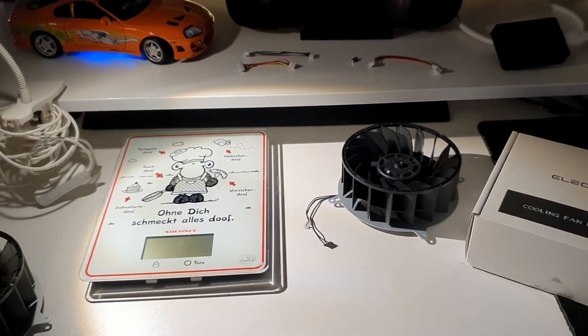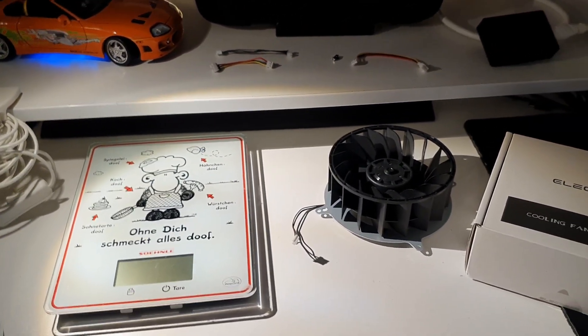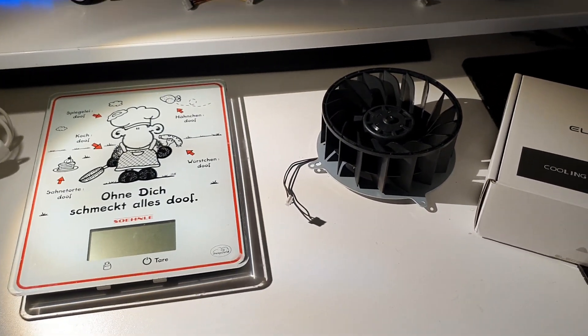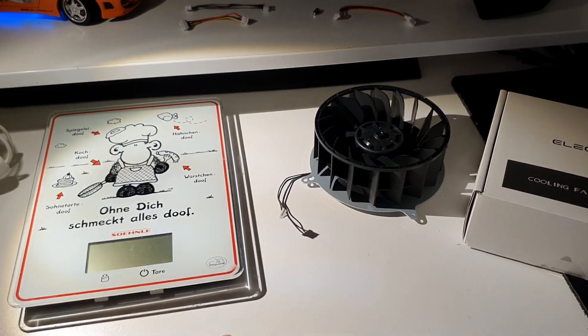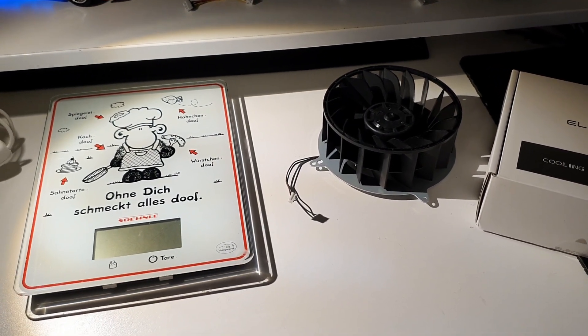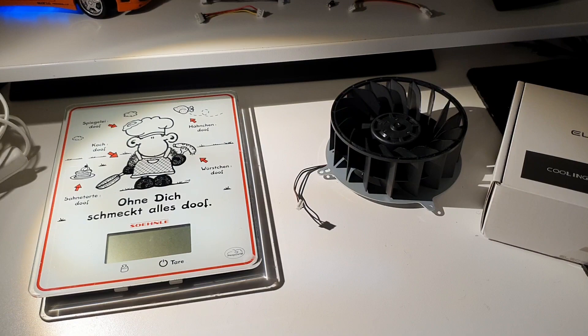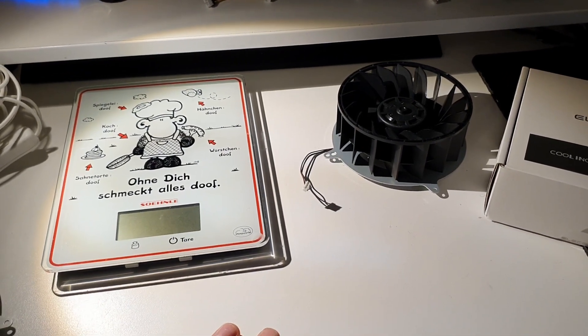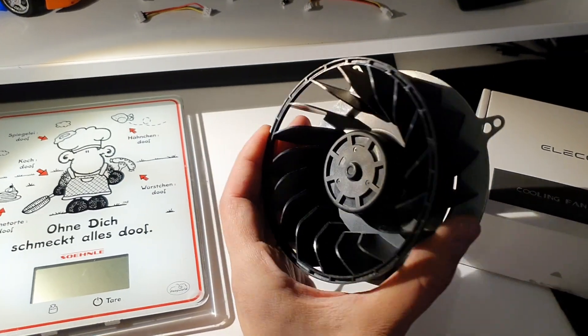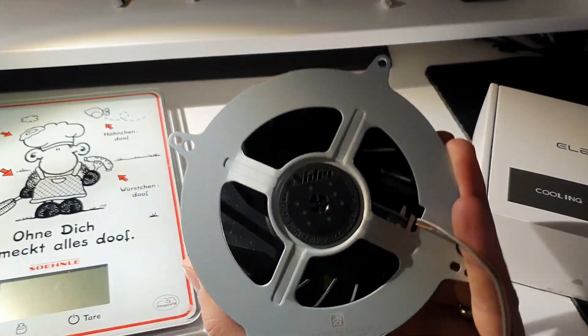Hello YouTube friends, welcome to part 3 of the fan comparison video where I compare different original and maybe original fans from different sellers like AliExpress, Amazon, and eBay. In this part we are going to look at the Nidec version 3 that is right out of a PS5.